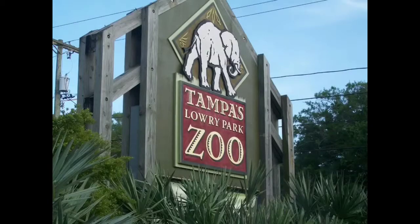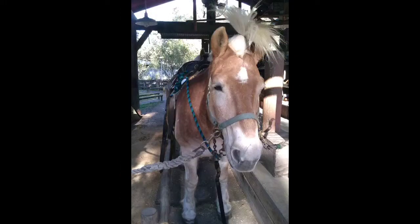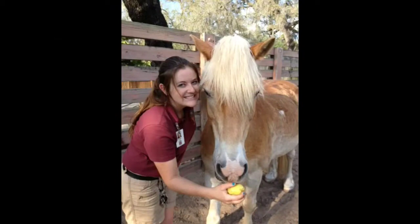Hi, my name is Aubrey Schmidt and I work at Tampa's Lorry Park Zoo in the Animal Science Livestock Department. Recently we have changed from a natural horsemanship with positive punishment training style to a more operant conditioning with positive reinforcement training style.